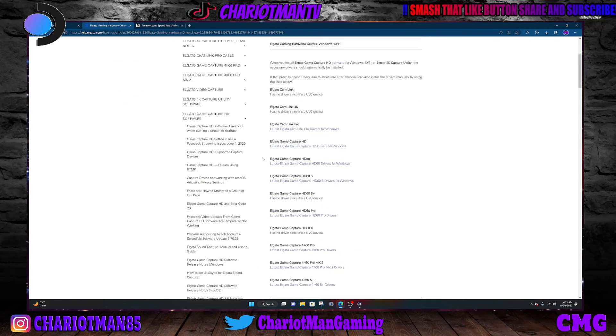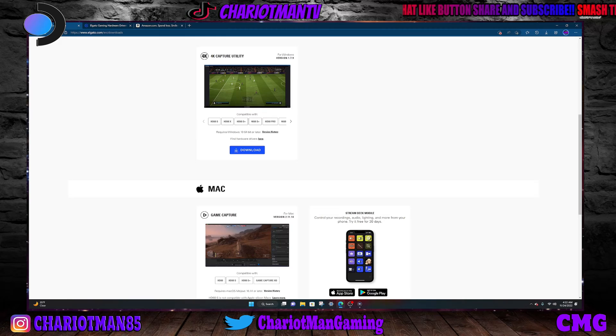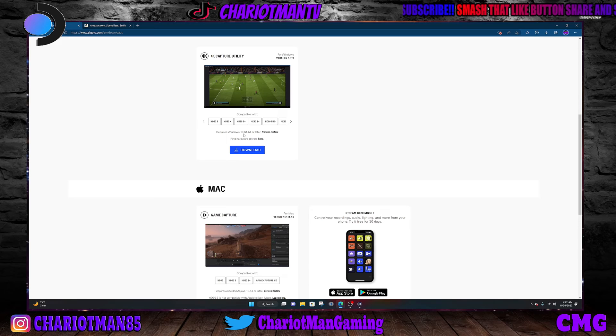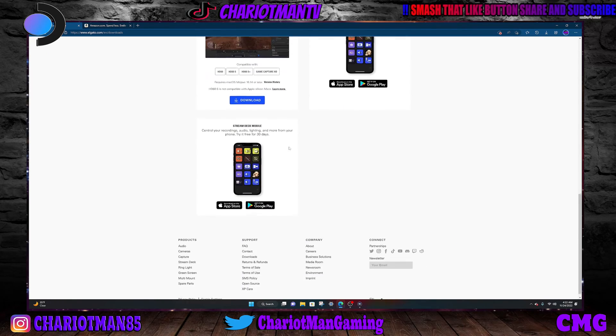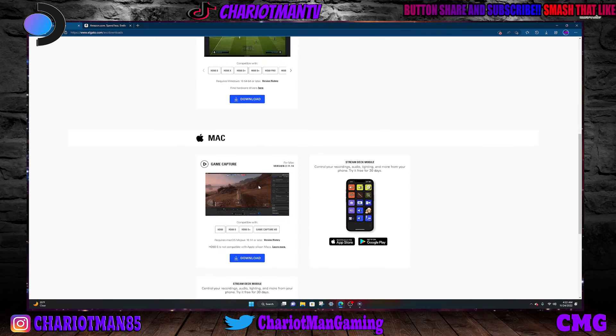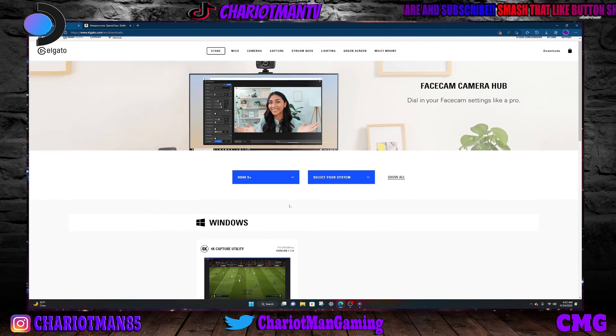They have it for different drivers. If you have a 32-bit, they have that. I have a 64-bit Windows, so you get your Windows version, download this, and you're good to go.